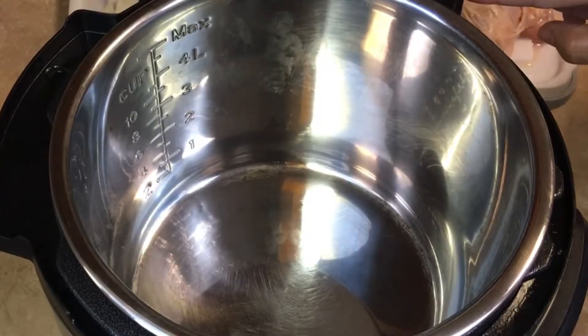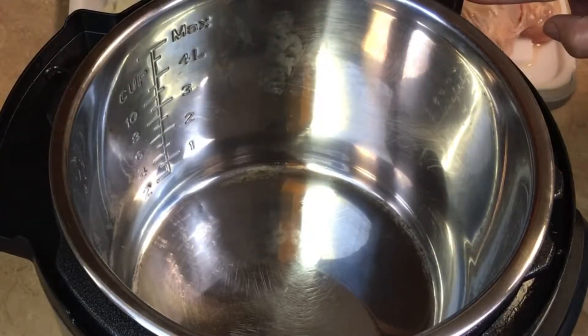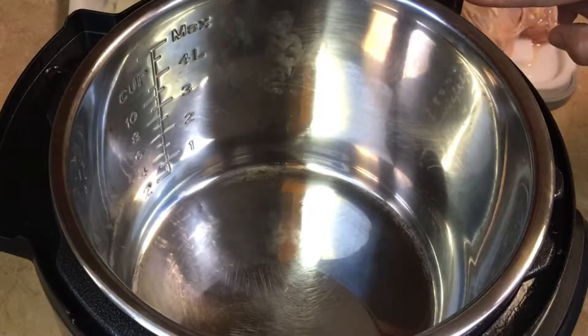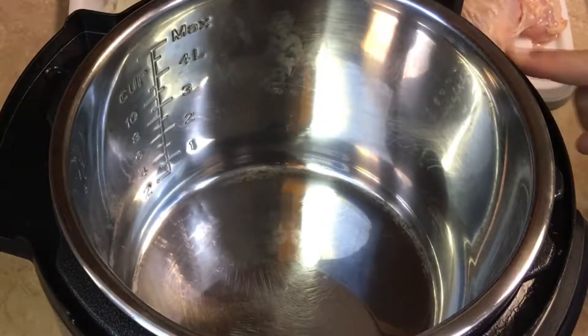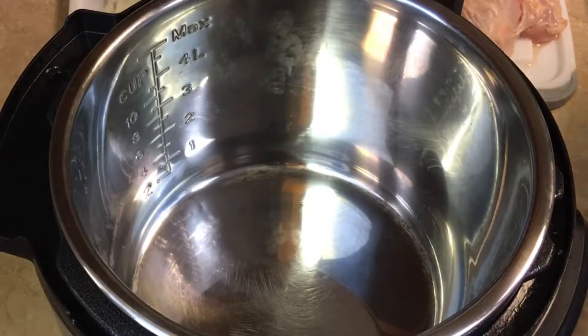I have my Instant Pot here — you can use any electric cooker you may have. If you don't have an electric pressure cooker, you can do this in the slow cooker on low for four to five hours. I have this on the sauté function on high and I'm going to add about two tablespoons of avocado oil.